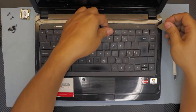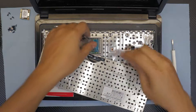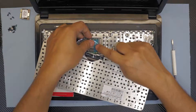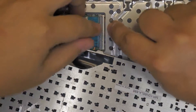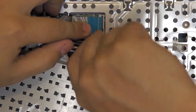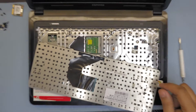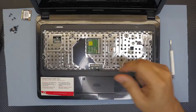Just wiggle it around and the keyboard will pop open. Put the keyboard face down, then lift up the lock mechanism right there. Lift it up and then pull out the cable. There you have your keyboard if you want to replace it.